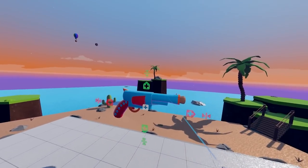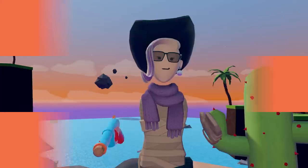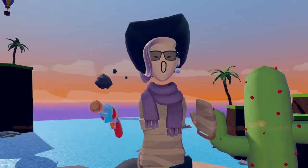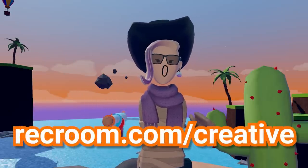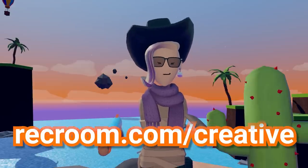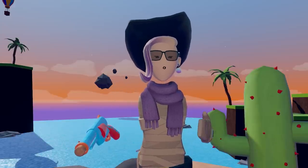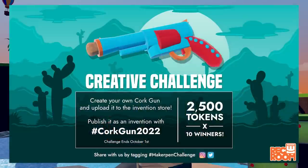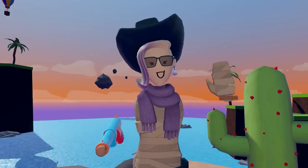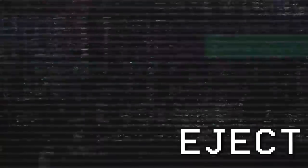And now we have our cork gun. We hope this tutorial has helped you learn the basics of building your cork gun. If you want to learn how to build, please go to recroom.com/creative for more info, or sign up for a class. If you want to submit your cork gun for this Maker Pen Challenge, be sure to publish your invention with the hashtag cork gun 2022. I'm Tonic, and stay creative. Goodbye!